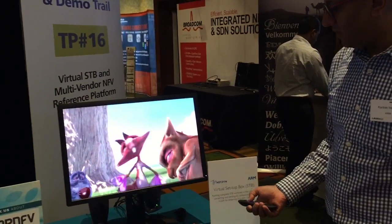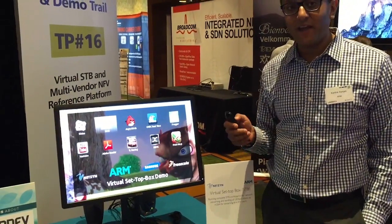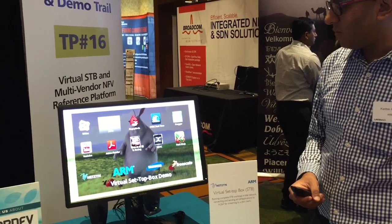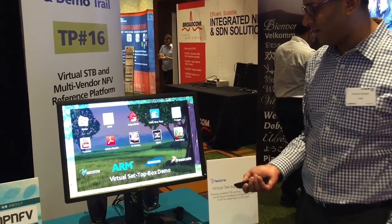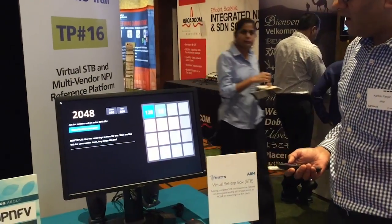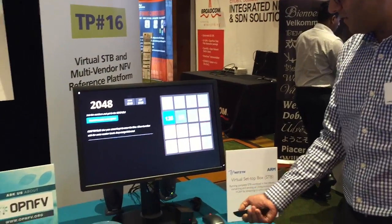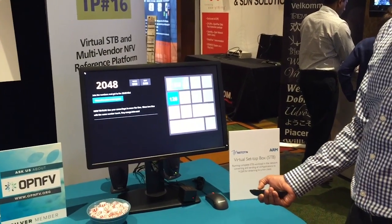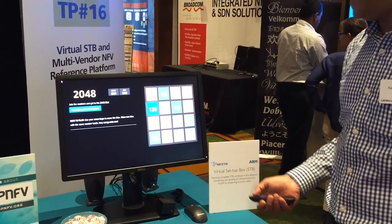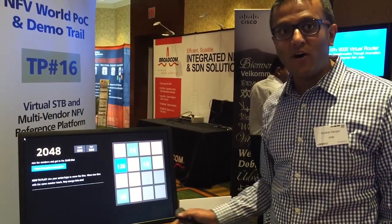Let's go back out and have a look at some of the applications. This game here is actually running on the Applied Micro platform within an HTML5 app. So there we go — we come into here, and you have a game. You'll see the latency is extremely low when I'm moving things around. The experience, as it should be, is as if you're running the code locally on the box itself.